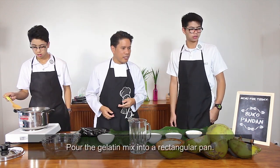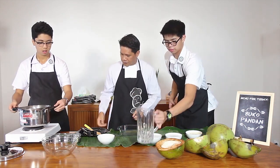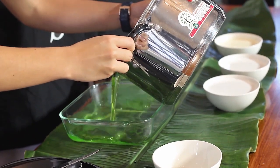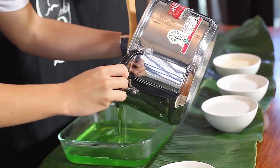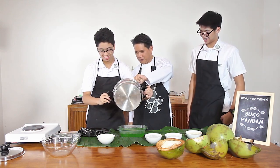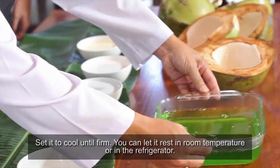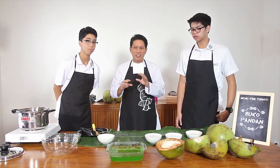Let's now pour that into a rectangular pyrex pan. Let's pour it, but don't include the pandan. What we do is cool this at room temperature so that it sets. And once it's set, it's better to place it in a refrigerator so that it really sets very well.